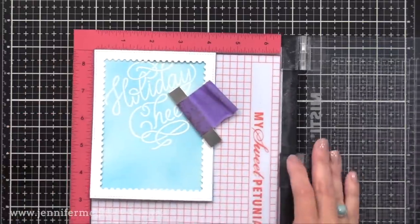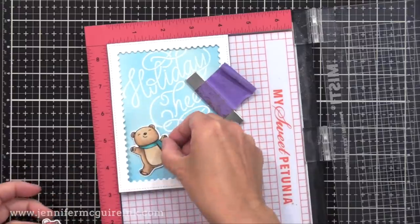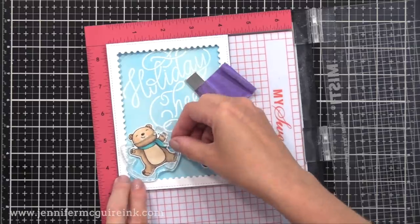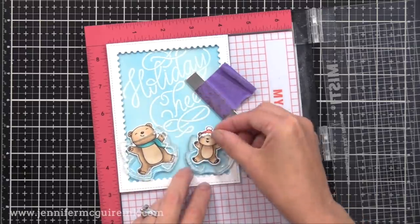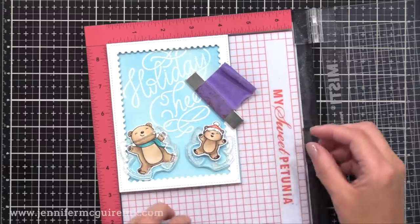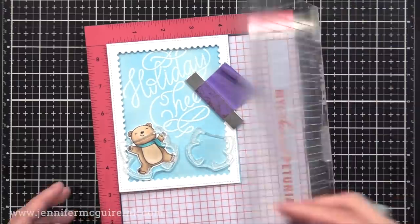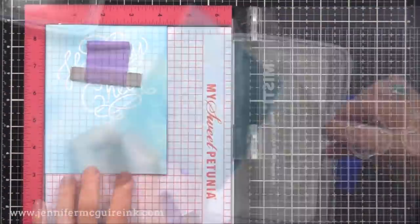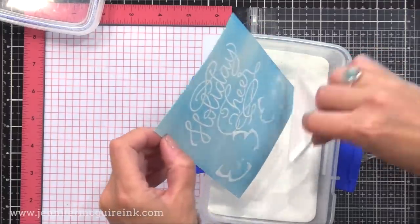I plan to put a frame around this, so I just have it here in my MISTI to help me get the positioning right. I want to have these two little bears on the bottom, so I'm lining up the snow angel image over them. Once I have them positioned where I want them, I close my MISTI door, remove the frame and other pieces, and white heat emboss this onto our background — I just wanted to make sure I had the positioning exactly right.